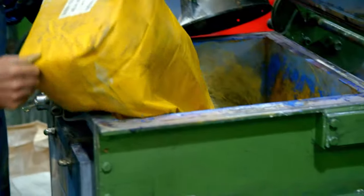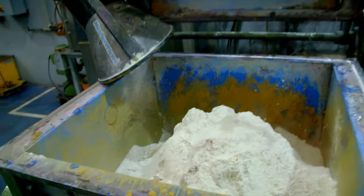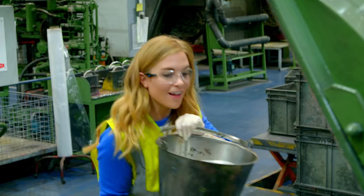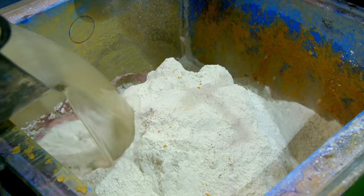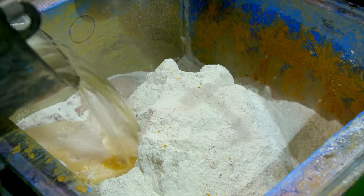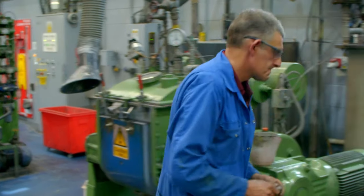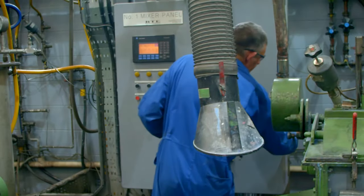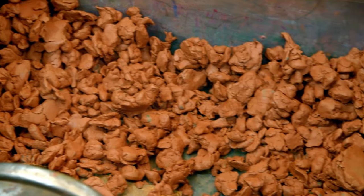We will see lots of different colours being made today. First, the pigment and clay powder is poured into a mixing machine, along with some water. The machine mixes the water and powders together and then dries it all out until it becomes a crumbly mixture. This one is going to be a brown coloured core.